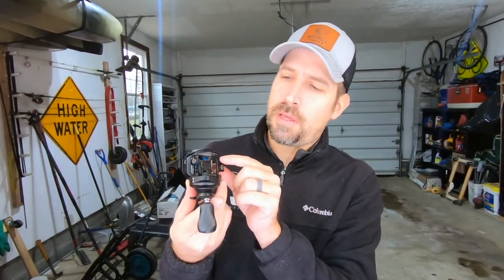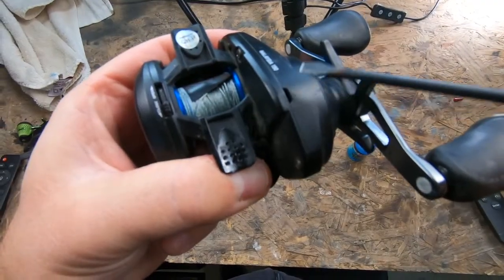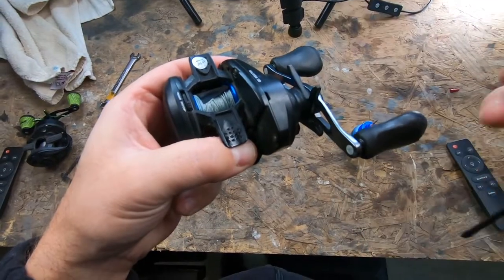Those are all the places you'll oil, but we're not done yet. Look on the bottom of your baitcasting reel — sometimes, like on the Shimano SLX, you'll see a little hole. You might think that's a lubrication port, but it is not. Do not put oil in there, because it's going to thin out your grease and you'll have a mess on your hands.